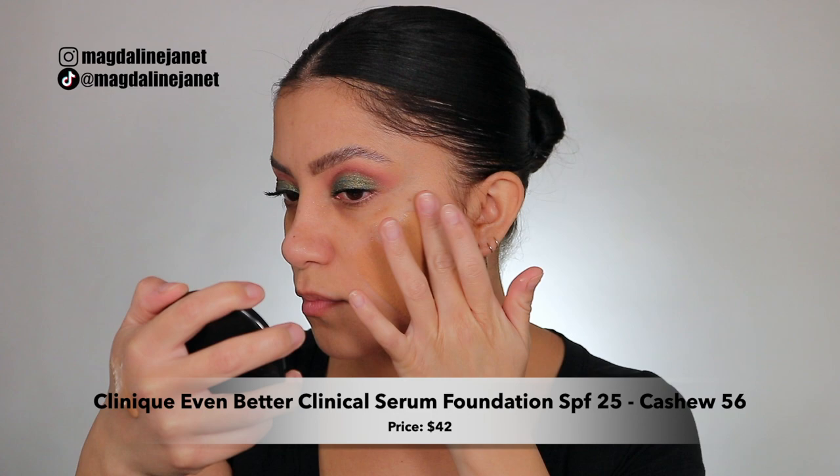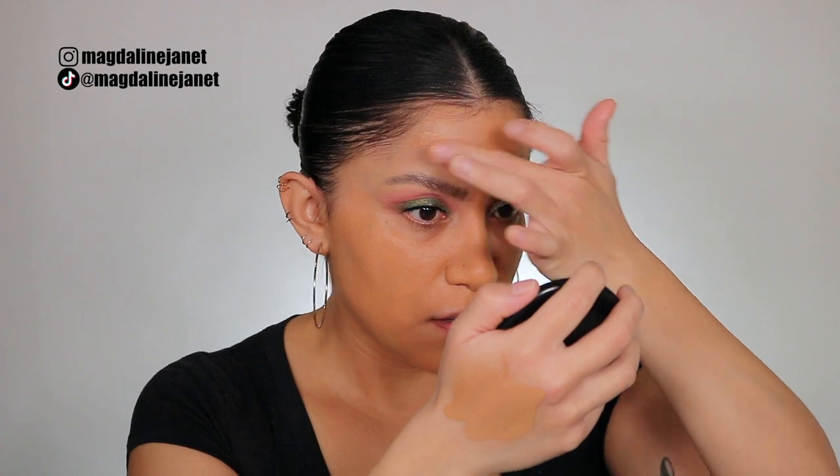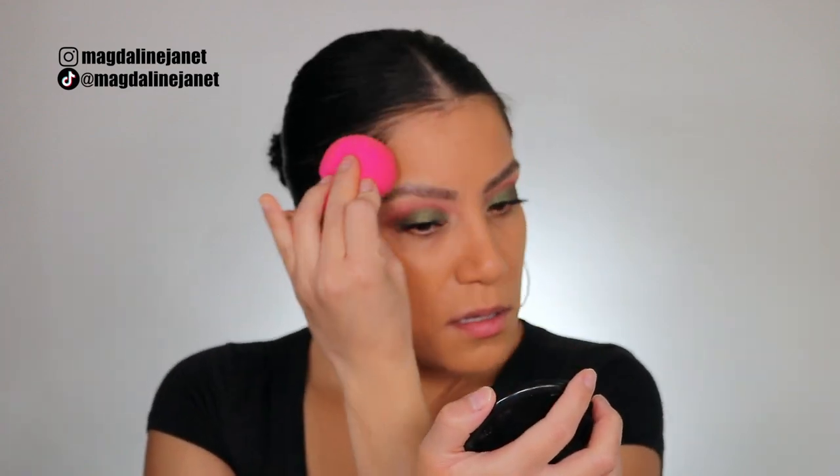As I apply the foundation, I'll give you all the info about the product. The brand new Clinique Even Better Clinical Serum Foundation with SPF 25 retails for $42. I am in shade 56 Cashew. This is Clinique's first clinical foundation with three serum technologies. This breakthrough oil-free formula includes hyaluronic acid, salicylic acid, and vitamin C plus UP 302 to leave bare skin looking even better. It's a weightless medium to full coverage liquid foundation with 24-hour wear, clinically proven to leave bare skin looking even better than you found it.